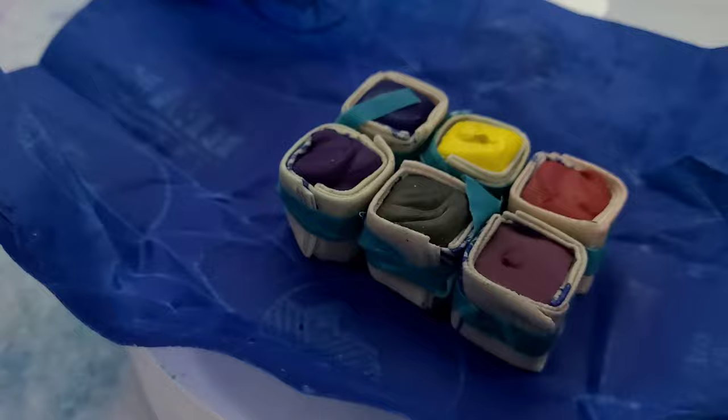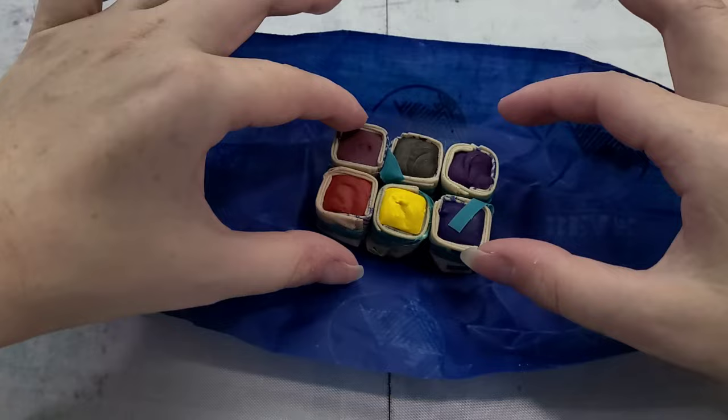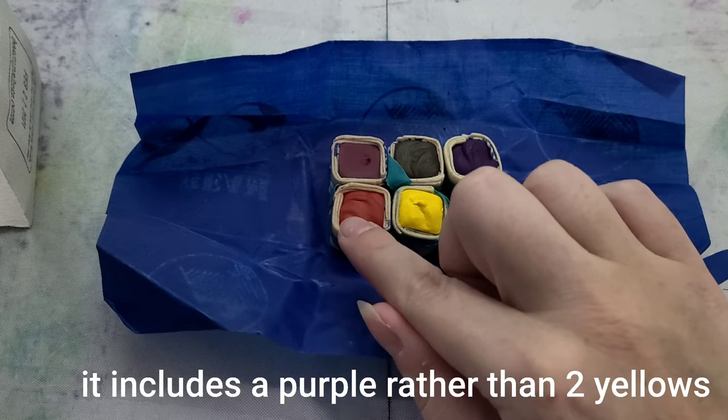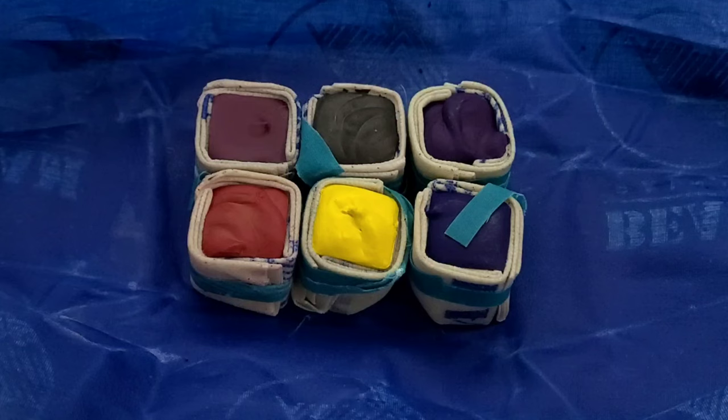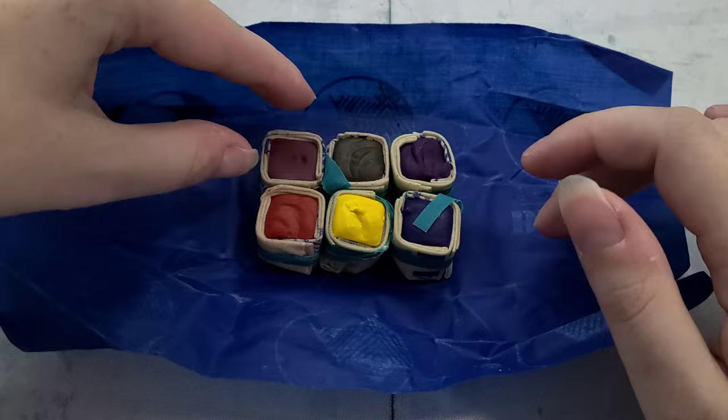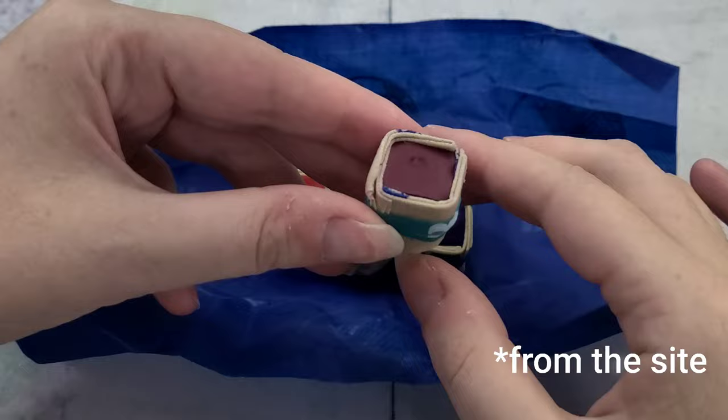This six paint stone starter set costs $60, and it should have three of two different types of primary colors — a warm red, yellow, and blue, and a cool red, yellow, and blue. The colors in this set are Great Ocean, Summer Sun Red, Fall Poplar Yellow, Prussian, Magenta, and Blueberry Mountain. Beam paint stones use lightfast pigments, tree sap, Manitobian honey, and gum Arabic.